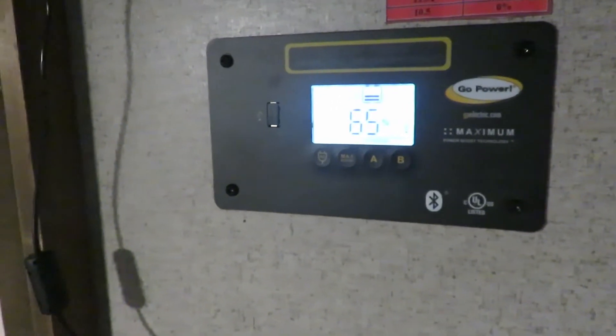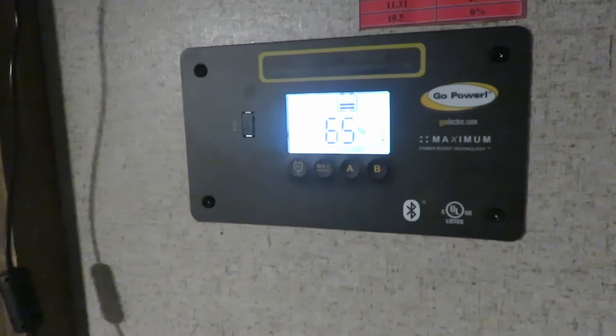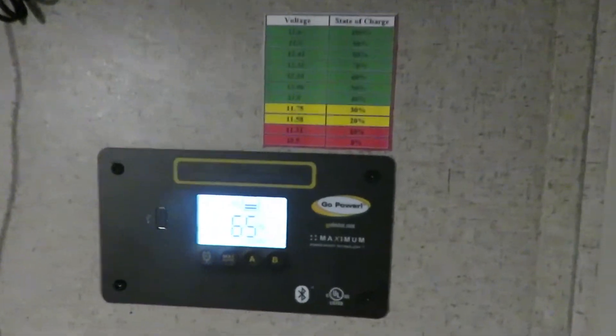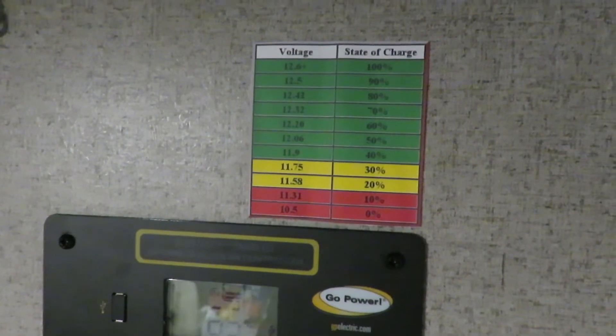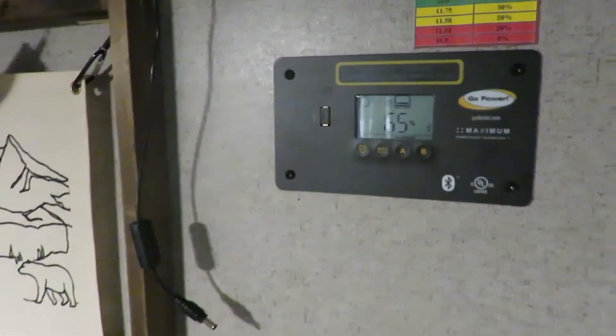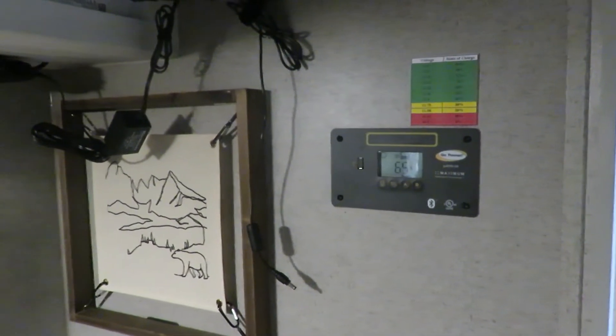That's a rough idea of what we did with our solar and it seems pretty good. We're still at 65% and we've been running a couple of lights this morning with some solar coming in — about half an amp right now. We went all the way down to 60% as the low point, but we now have about half an amp coming in and it's back up to 65% and gradually climbing. Going by my voltage chart it was actually showing about 12.32 volts at that 60% reading, which may correspond to around 70%, so we could possibly go even lower.